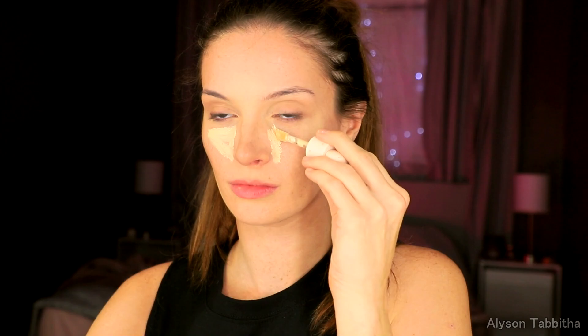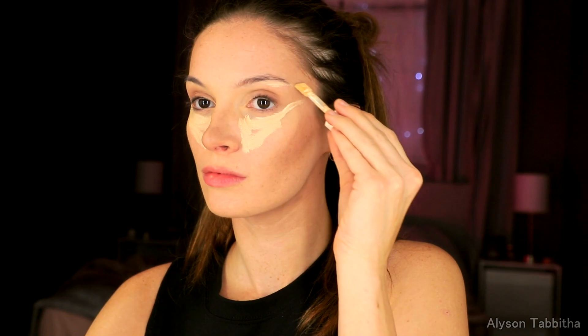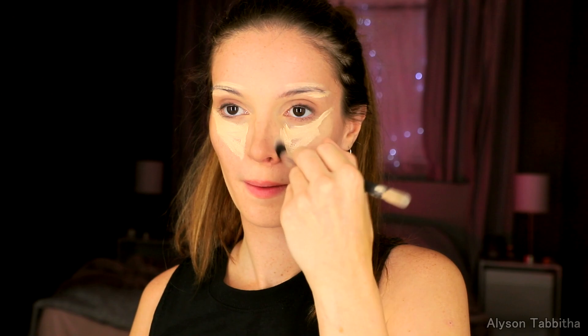Then I take my concealer and apply it in triangles under my eyes. I apply it around my eyebrows and blend everything in. I also apply it along my jawline and I blend that in as well.